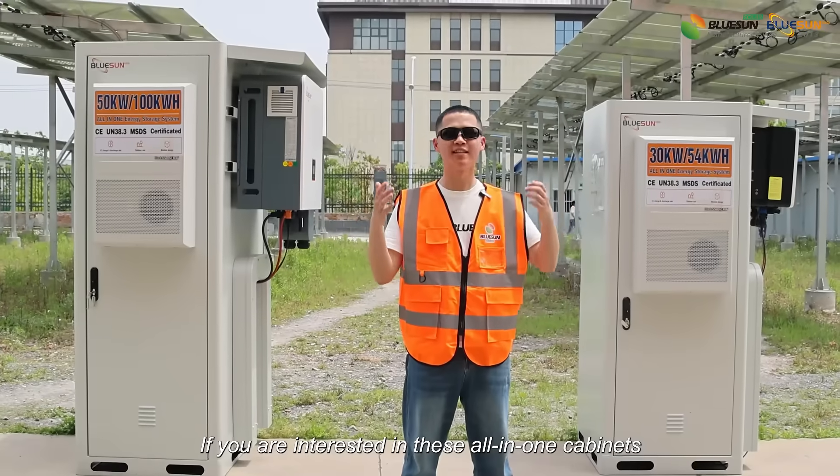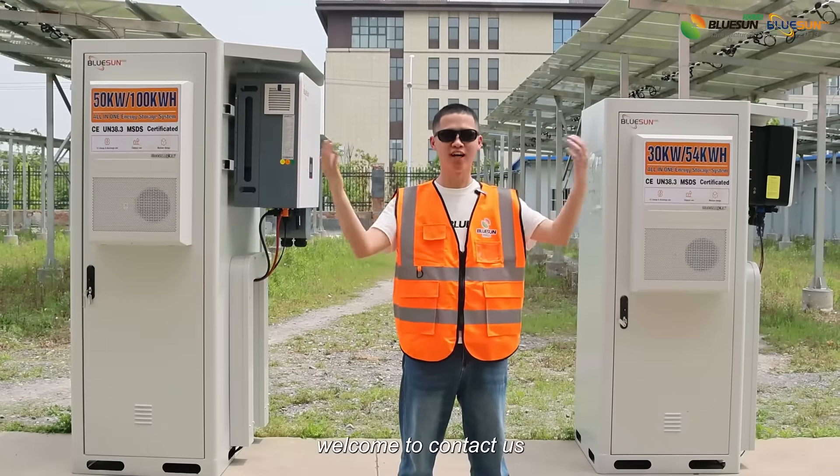If you are interested in these all-in-one cabinets, welcome to contact us.